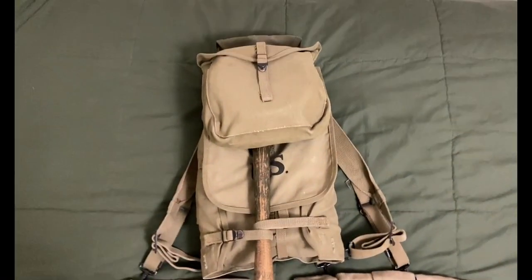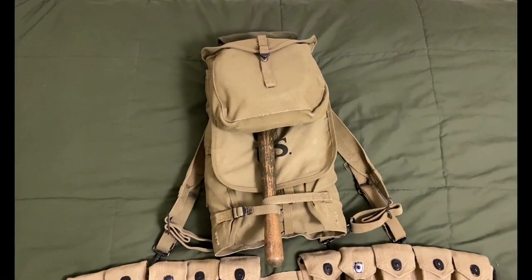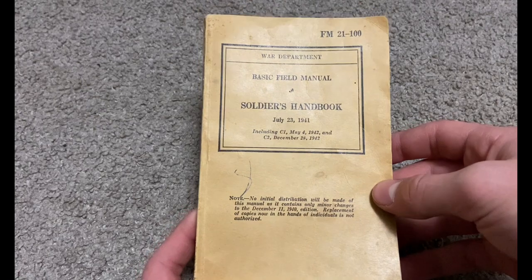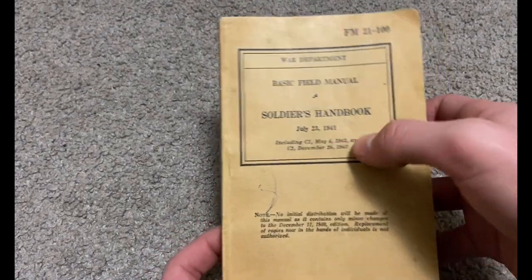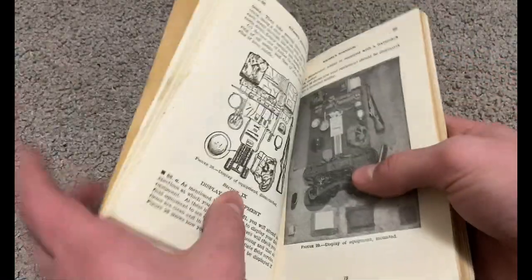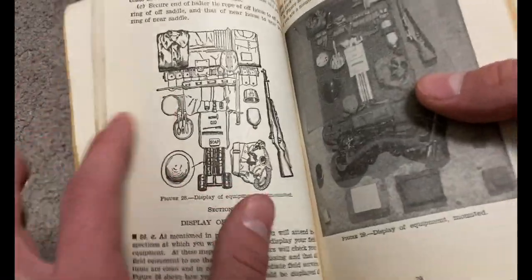My haversack right here is original from 1941, and this is how I pack it. I thought I'd show you what the basic field manual or soldier's handbook says about packing your haversack.